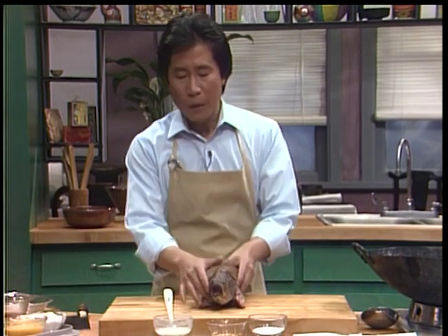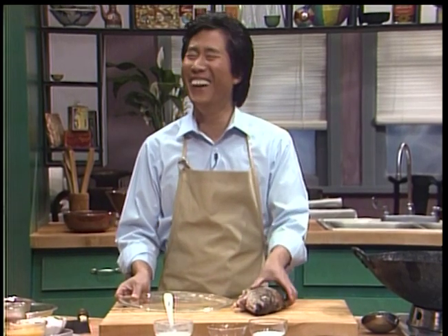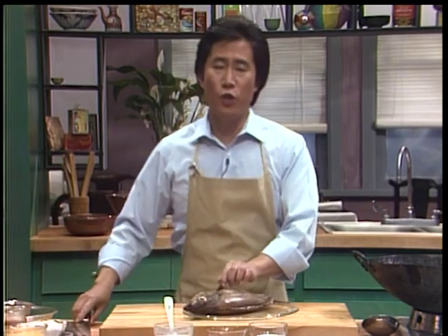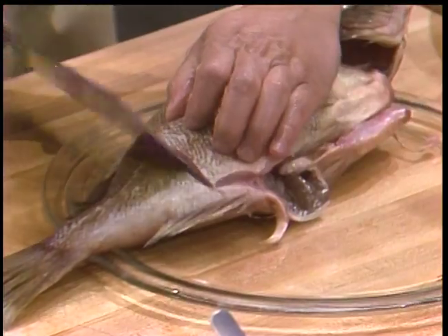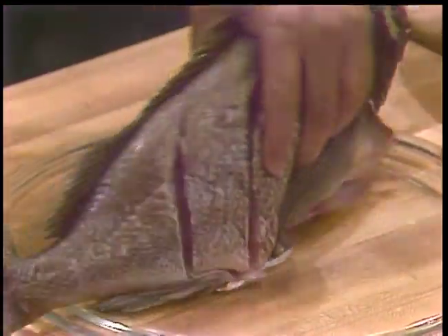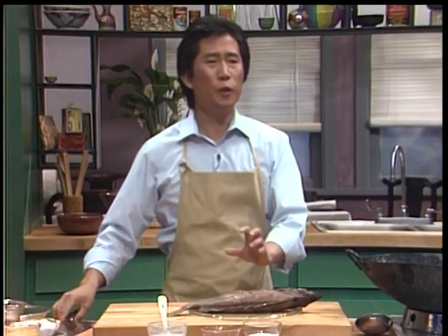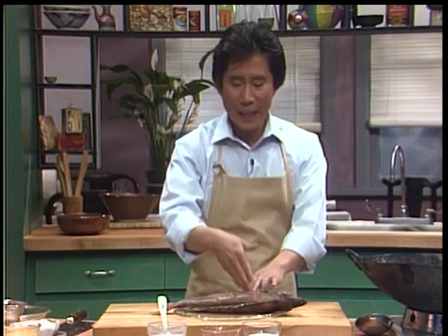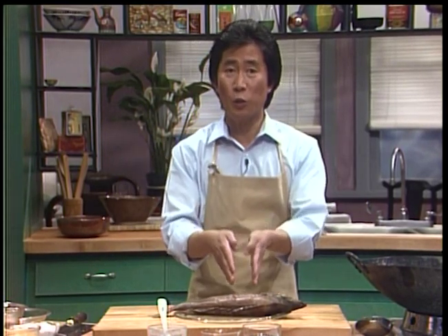When this is done, I'm going to show you - you can score the fish. You can score it, and the reason why scoring the fish - one, two, three - and turn it to the other side, one, two, three. When you score the fish, it serves a number of purposes. One, the seasoning can get through the fish. Secondly, it doesn't take too long to cook because the heat can penetrate close to the bone, so it can have more uniform cooking.